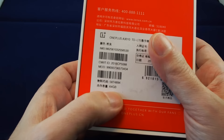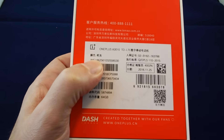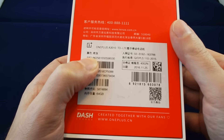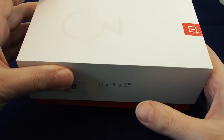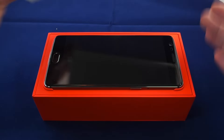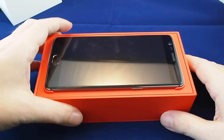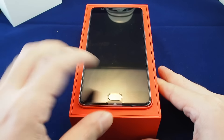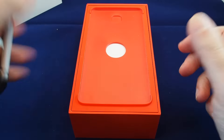First of all, this is a China version, so it's all written in Chinese. But basically it's 64 gigabytes, and it says here in Chinese this is the gunmetal gray color. Right now there's only one color available, so let's take a look inside the box. The packaging is basically the same as the OnePlus 3 as well. Here's the phone — beautiful as ever.